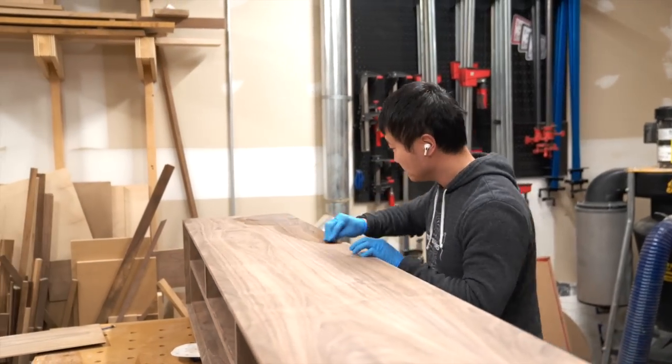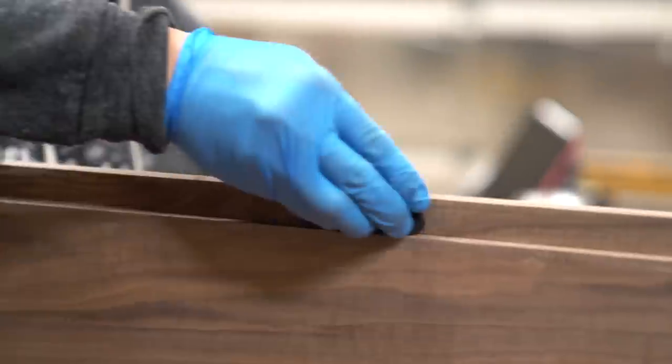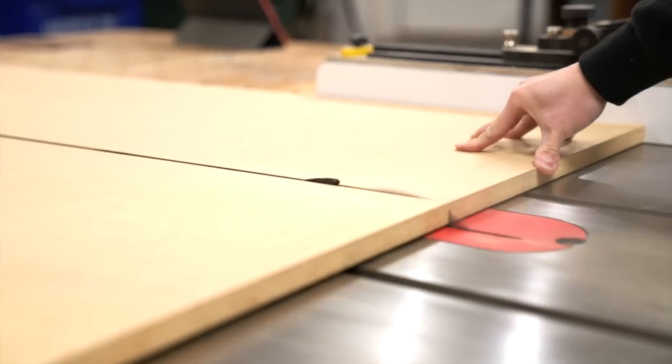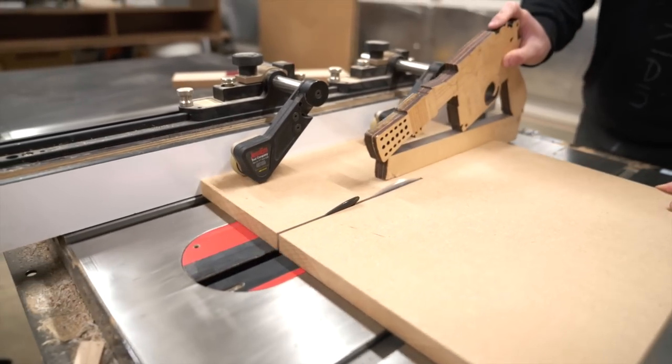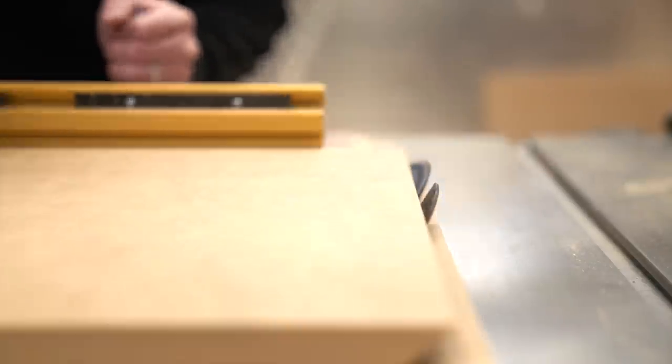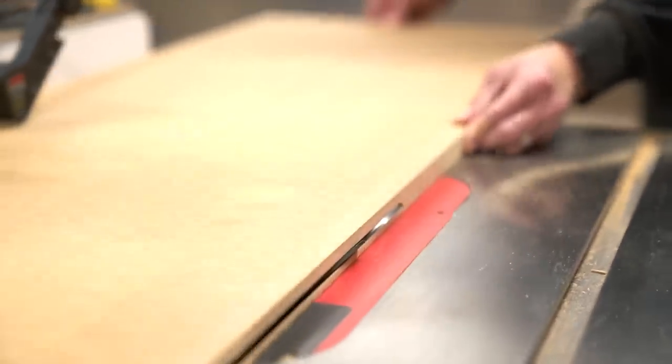Okay, the case is finally done. Now let's apply some finish. Alright, finish applied and it's looking great. Now it's time to work on the cubby. And for this, I'm going to use 3/4 inch MDF. And just like the case portion of the build, I'm going to cut some mitered ends to these pieces as well. And while the blade is still at 45 degrees, let's add a bevel to each panel.